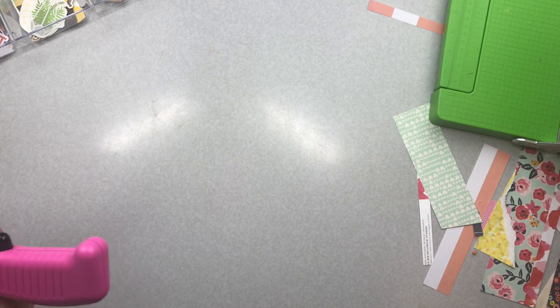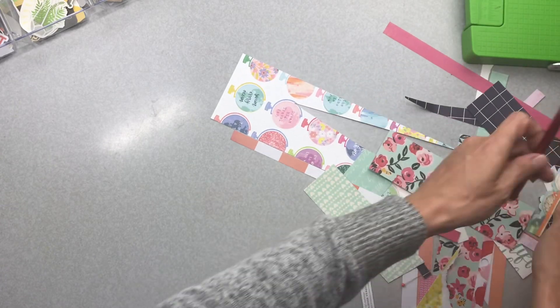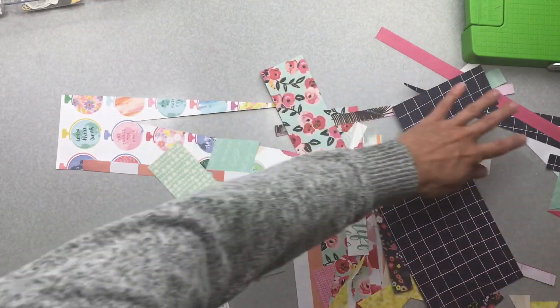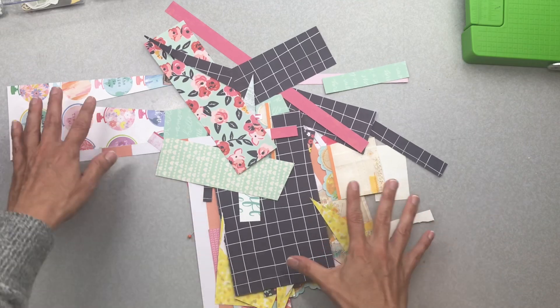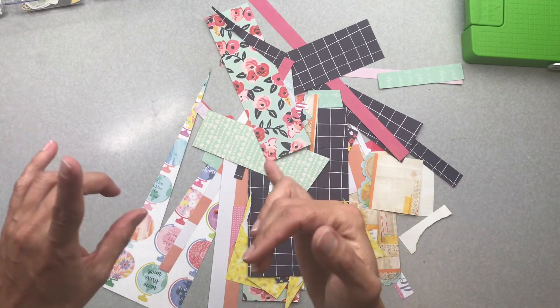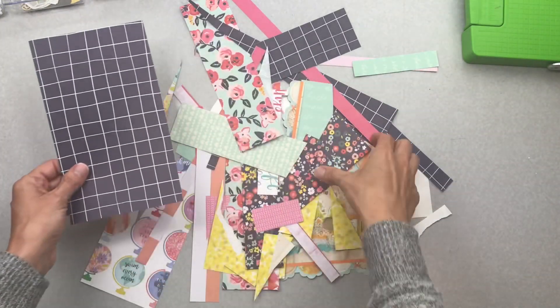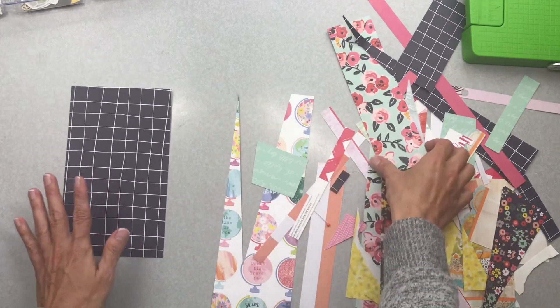Now let me try to show you what I have left. My desk is a little bit of a mess because I went into a bit of a creative frenzy with this kit — I had a lot of fun with it. I used up all the goodies I could all at once, so I do not have any full-size pieces of paper left.